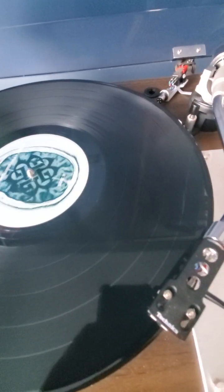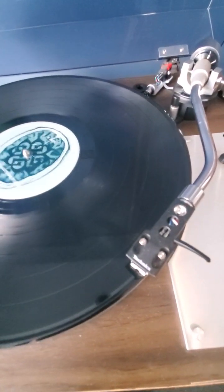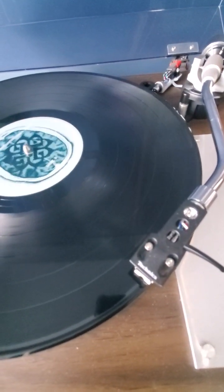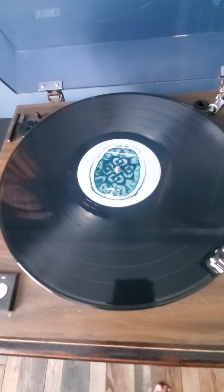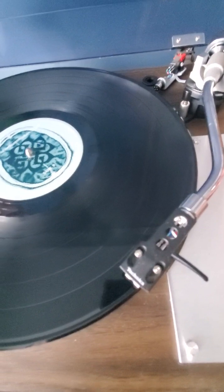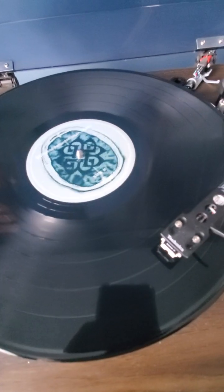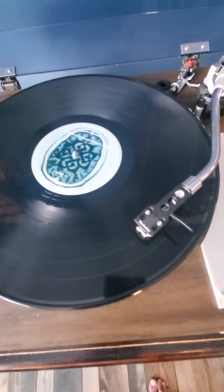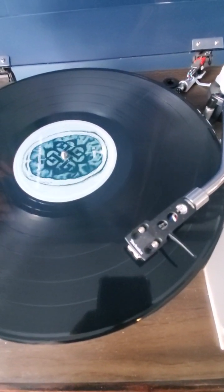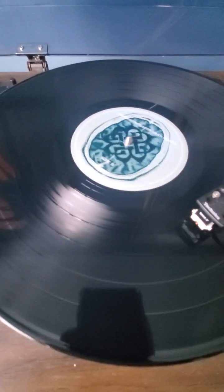I don't hear any distraction there. Side two, song one — we'll play through that stray I pointed out. I heard just the faintest tick on that very quiet opening, and obviously once the louder stuff kicked in, no distraction being heard there. Song three we'll check out — nothing there to me, sounding crisp. I'll play the last song — no distraction there for me.